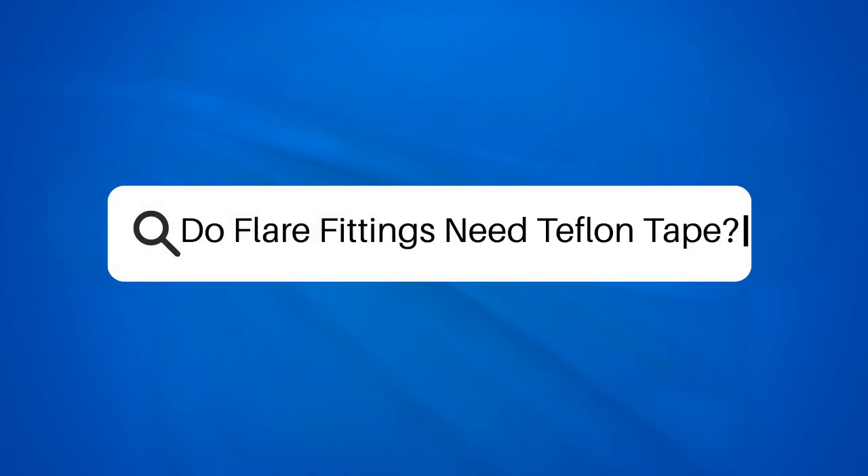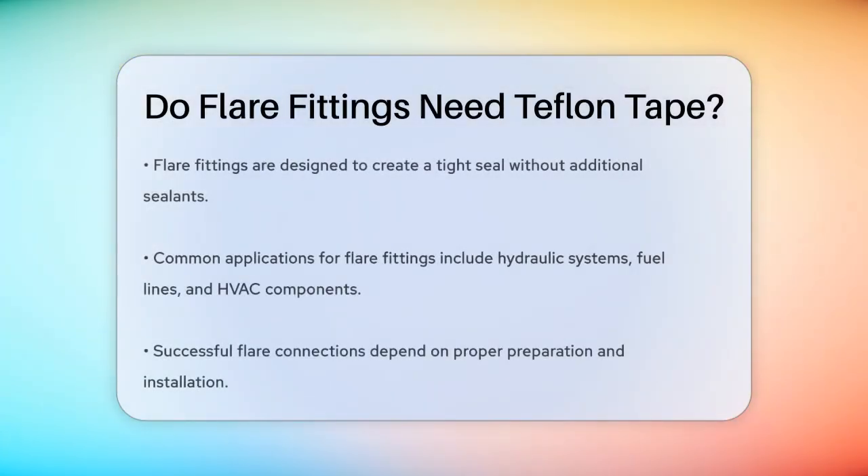Do flare fittings need Teflon tape? When working with flare fittings, one of the most common questions is whether you need to use Teflon tape. Let's break it down to understand the best practices.